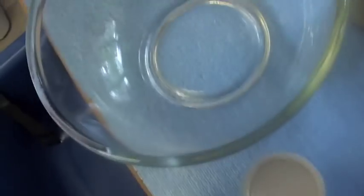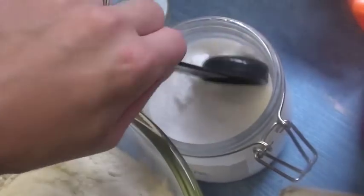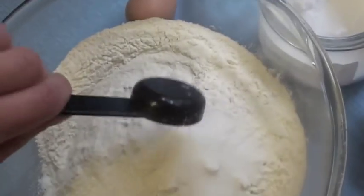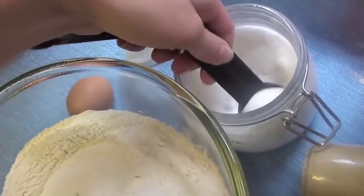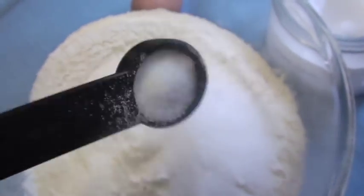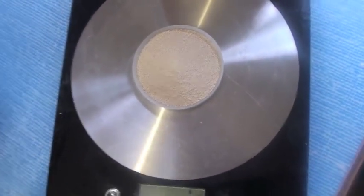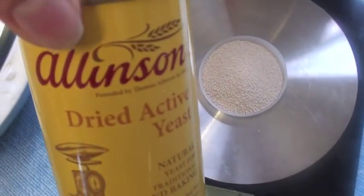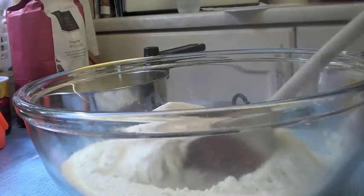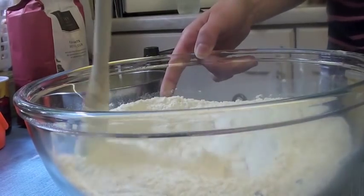Get a really large bowl and add 4 and a half cups of plain flour. Then add 2 tablespoons of sugar, 1 and a half teaspoons of salt, and 7 grams of instant yeast — I'm using Alison's Dried Active Yeast. Give that dry mixture a mix.